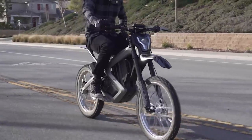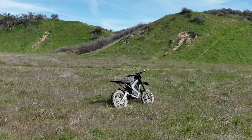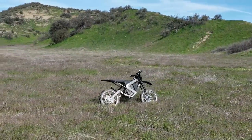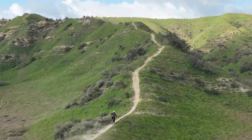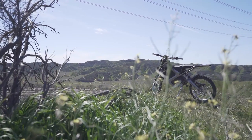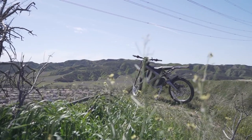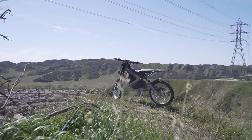In summary, the Mantis is a fast, quality bike backed by a full customer support team. However, its unpredictable off-road handling and disappointing range in sport mode are things to consider. Overall, I really enjoyed my time with the Mantis, and I'm excited to test out the supermoto and 72-volt versions coming out soon. That is it for this week's review — I have a few more coming out over the next month, so don't forget to like and subscribe. I'll see you all next time.